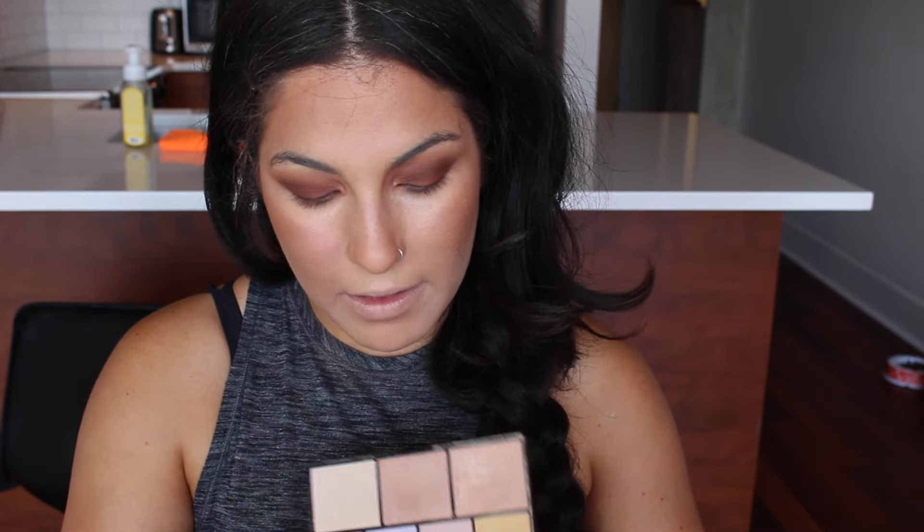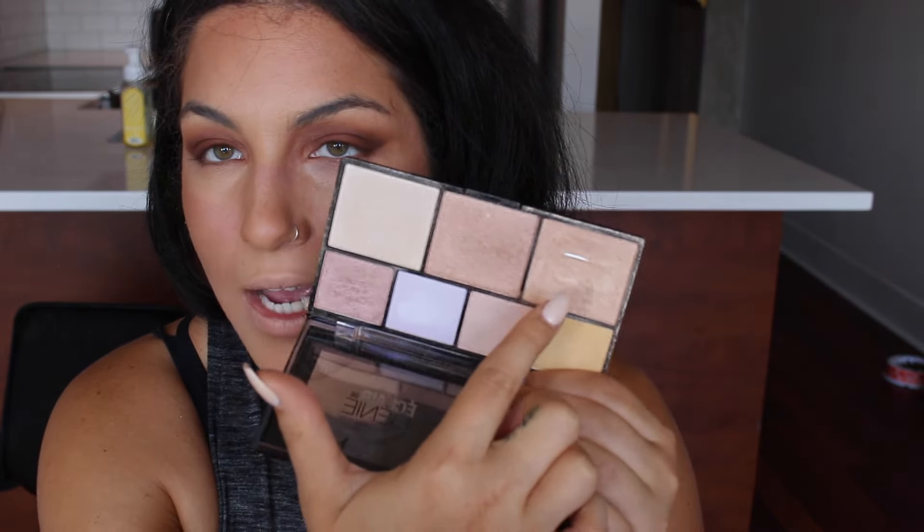I'm going to grab my powder brush and blend out these edges so my contour doesn't look too harsh next to my mouth. For highlight I'm using the NYX Strobe of Genius Illuminating Palette — the only color I use is one that already has a big dent in it; it's probably one of my favorite highlighters. It's unfortunate that I have to buy a whole palette just for that one color but it's so good. I'm applying it with an Anastasia brush right on the tops of my cheekbones, not too close to my nose and not too close to my temple, then a little down the bridge of my nose.